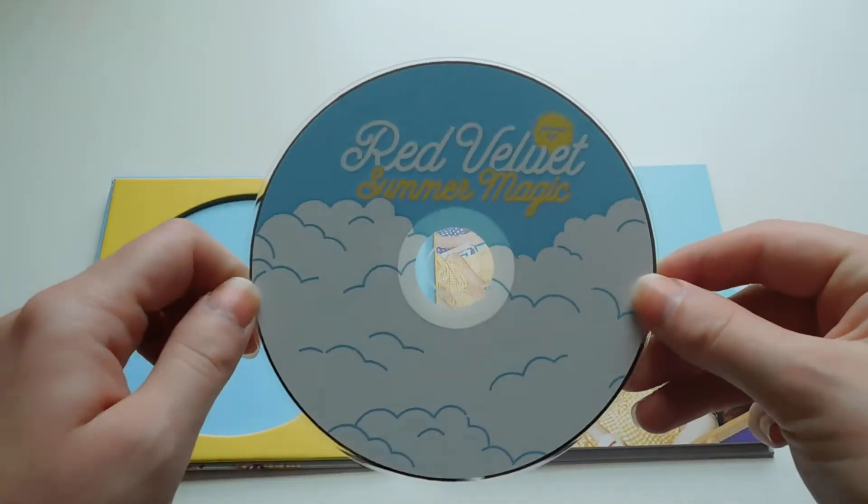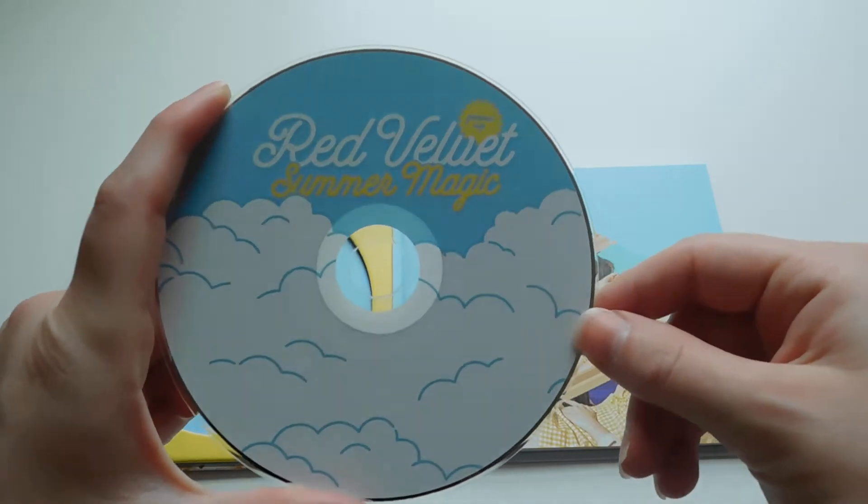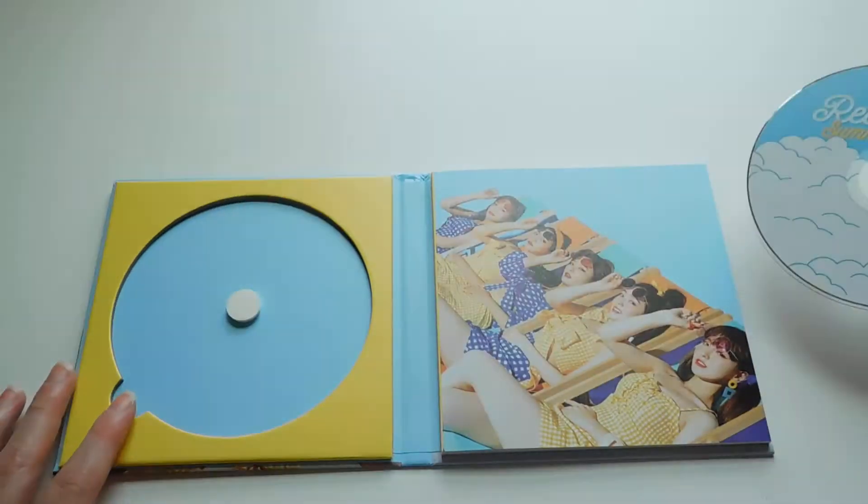So this is the normal edition CD plate. It says Red Velvet Summer Magic and it comes in blue — not a member-specific color.